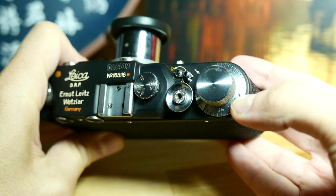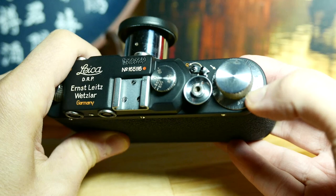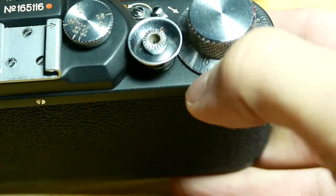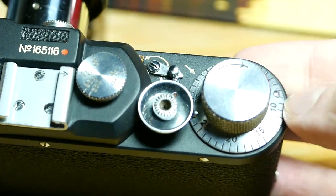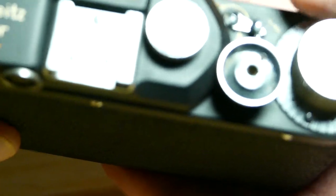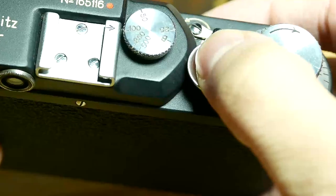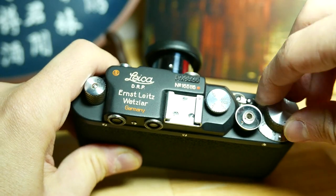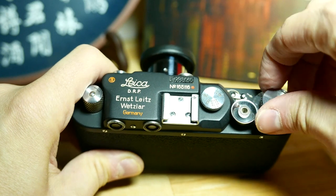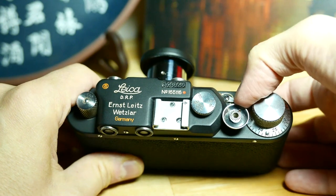Now we have to put the frame counter to zero. To do that, there is a little knob here — we just have to move this one in order to have zero.